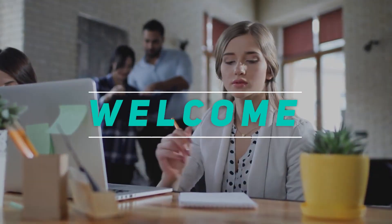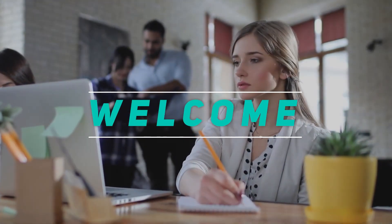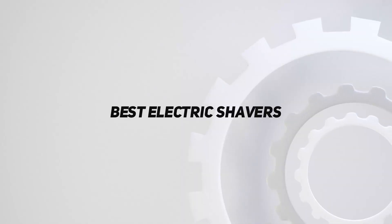Hey, welcome back to my channel. In this video, I'm gonna talk about top 5 best electric shavers.